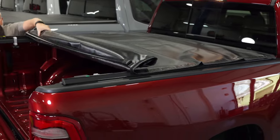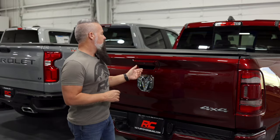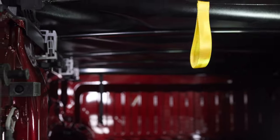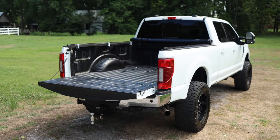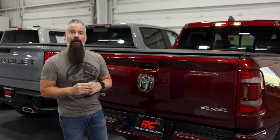When it's fully rolled out it is nice and tight, protecting the contents of your bed, but at a moment's notice all you need to do is simply unlatch it, roll it up out of the way, and you've got full access to your entire bed. The soft roll-up is an excellent choice and it's also our most affordable option.